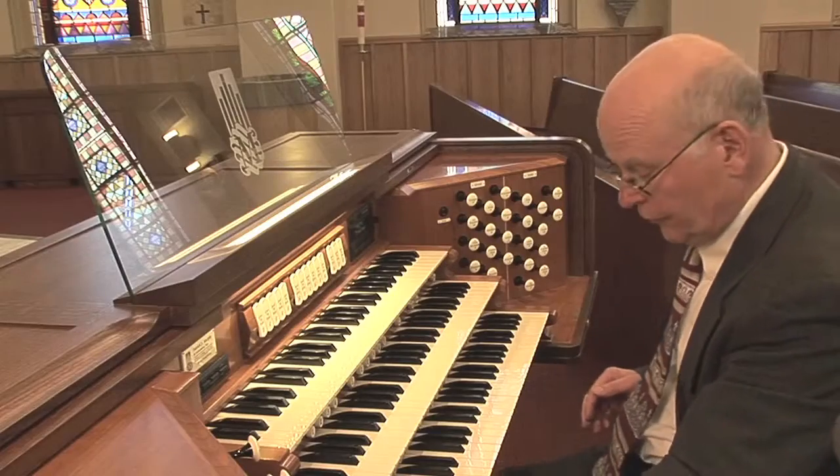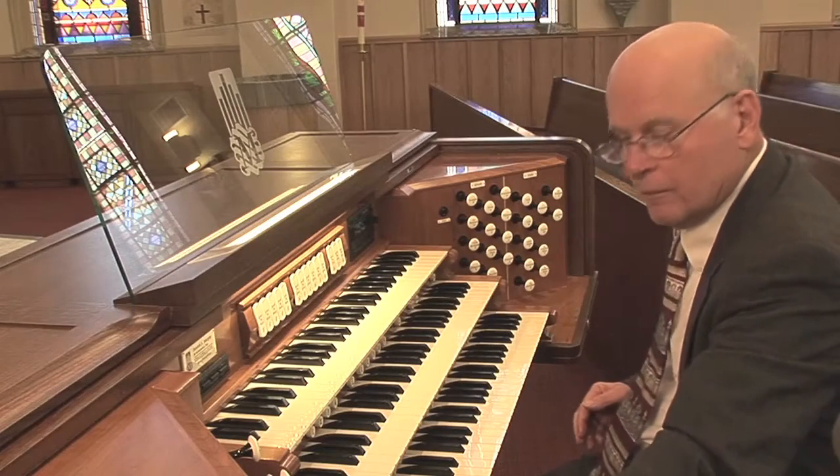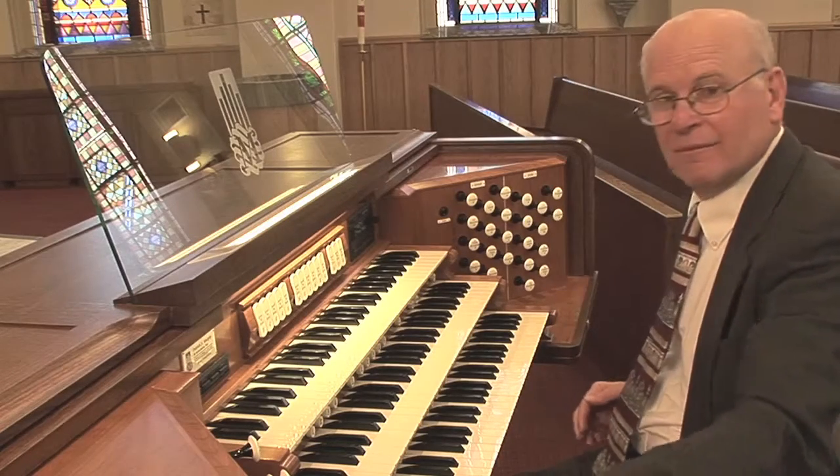Finally, we reach the pedal division. It contains ranks which provide both low foundational sounds, but also one is able to play a melody on it.